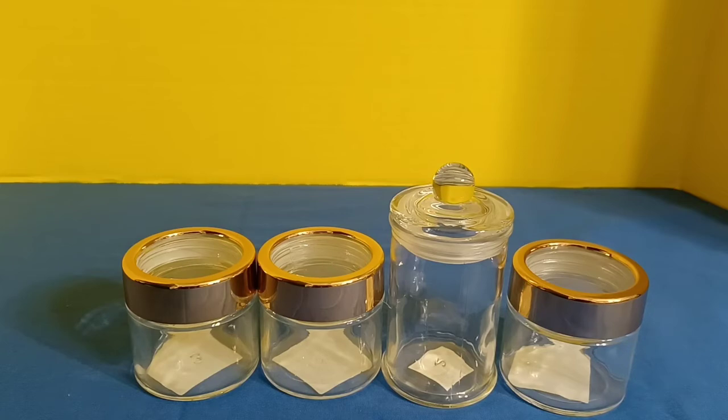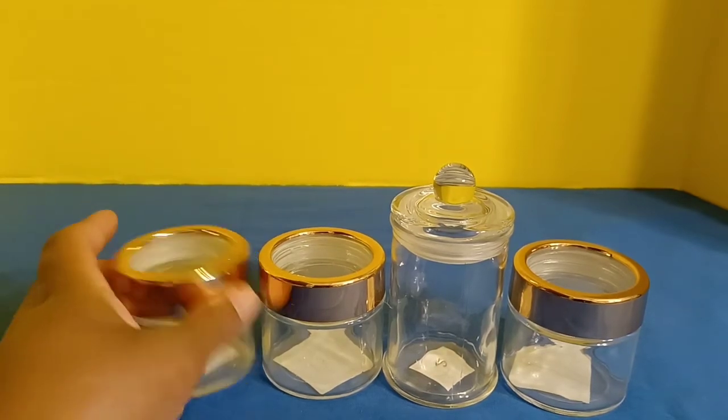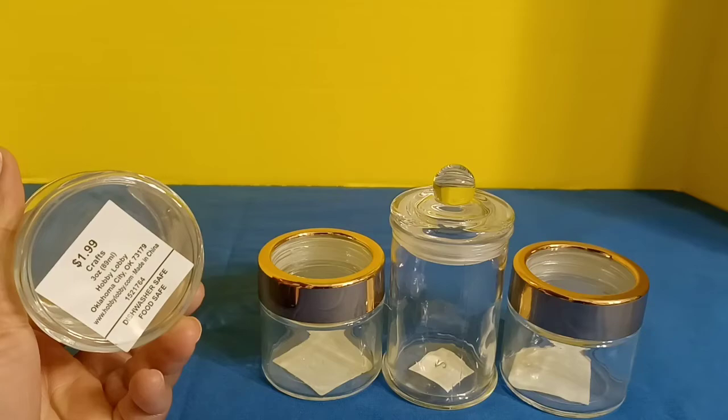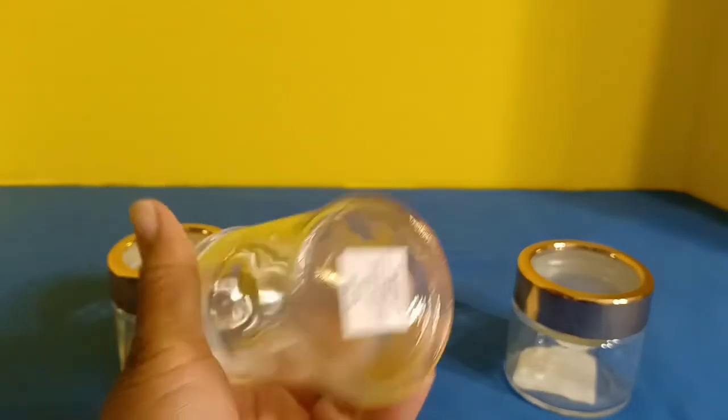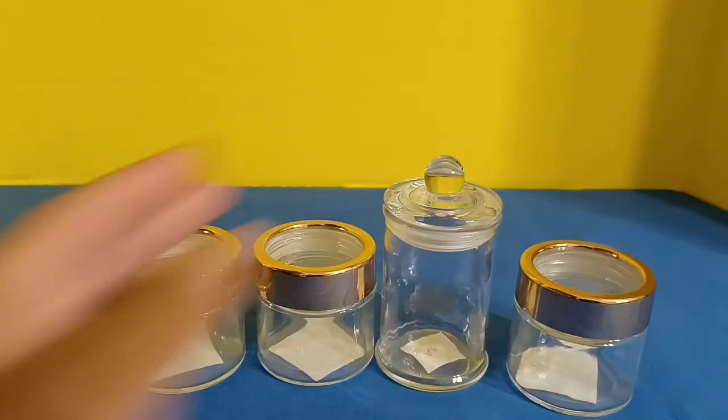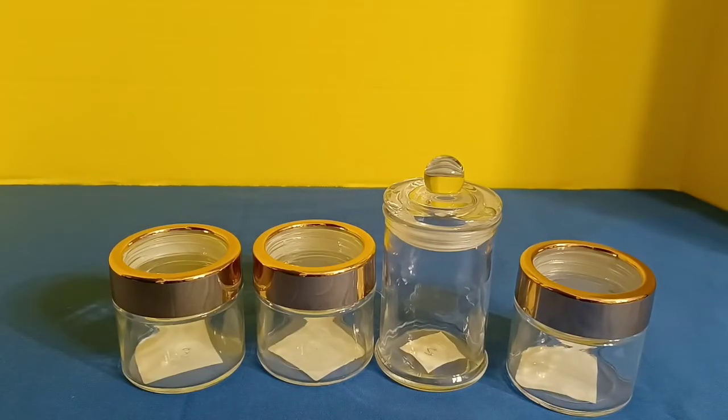These are the final set of jars I picked up at Hobby Lobby today. This one was $1.99, so basically about a dollar for that one. This one was $2.99, so about $1.50 after the half-price sale. For these smaller bottles, I would normally put something like vitamins, medicine, earrings, false nails, rings — small knickknack-type items in jars like these.